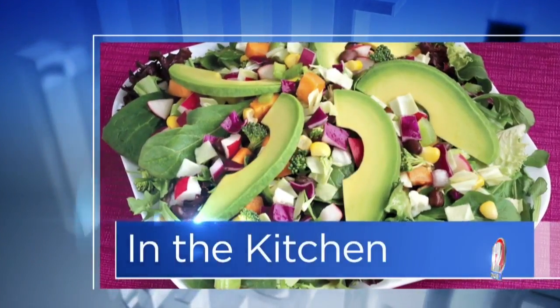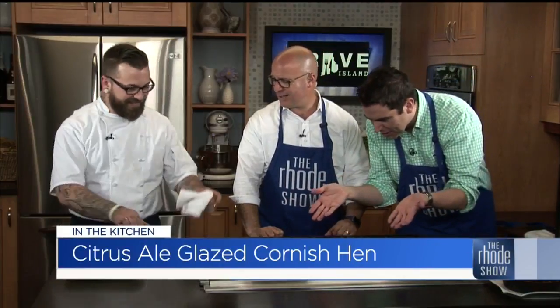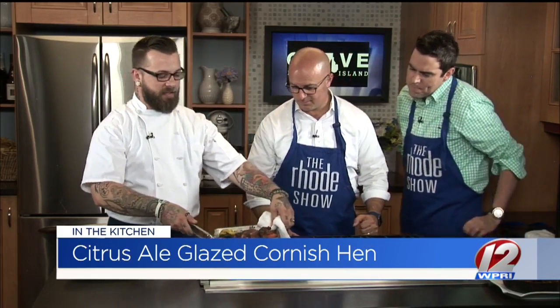Back in the Roadshow kitchen — Haversham Tavern is the location, they're located down in Westerly. Citrus ale-blazed Cornish hen is what we're putting together. It looks so nice, really beautiful. Watch this, we'll make it look even better. Check this out — what a great thing to prepare on a nice Thursday morning. Smells and looks terrific. The great thing about all the sugar in the glaze is it gives us great color on the chicken.